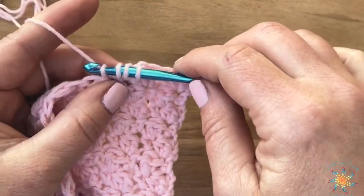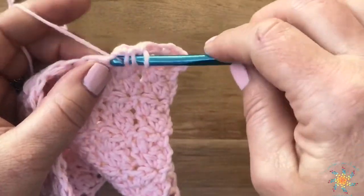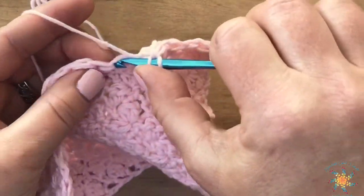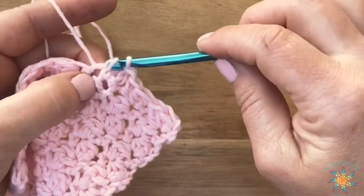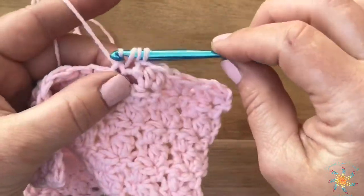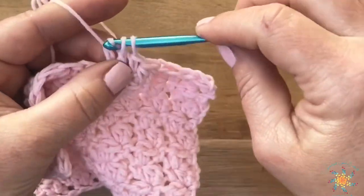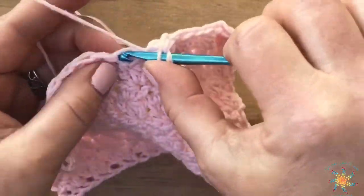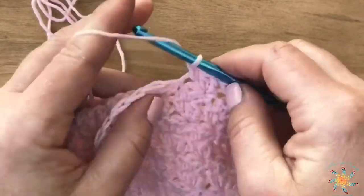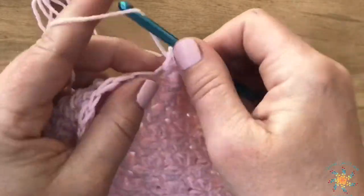You repeat that pattern until you reach the end of the row. It takes a little getting used to, going ahead and slip stitching back through that first loop when you first pull up, but after a few practice rounds I think you'll like this stitch. It ends up being less complicated than it seems at first — it's kind of like doing a double crochet mixed with basic stitches, just done a little differently. I'll work to the end and then show you row two.